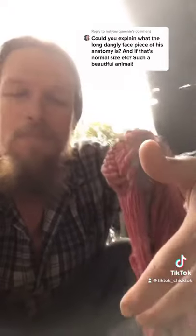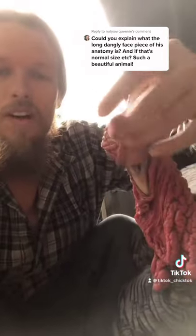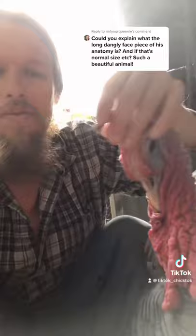The turkey snood is this long fleshy bit that hangs out of Holliday's forehead. A turkey snood can either be long like this or short like this. They can fill the snood with blood, and that's what makes it get really long, or the blood will run out of it and it will contract up.